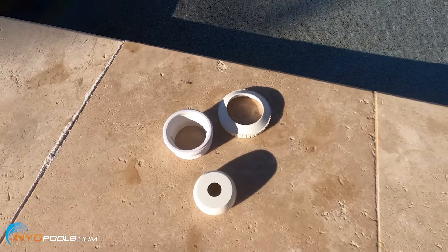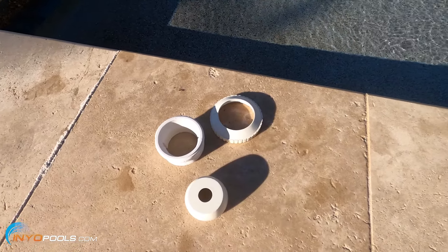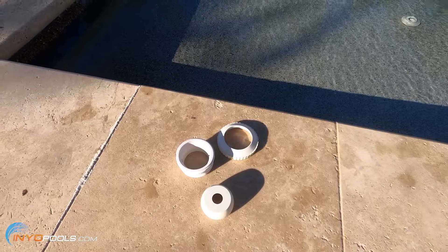So if you have any questions regarding return jets for your pool or anything else pool or spa related, visit inyopools.com. Thanks for watching.